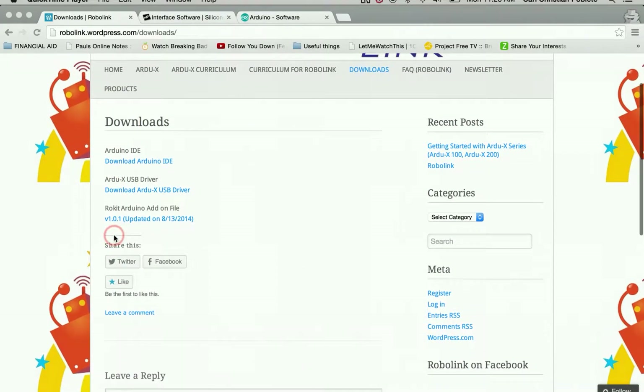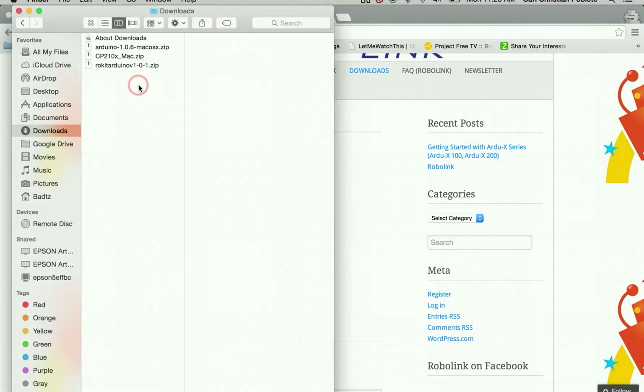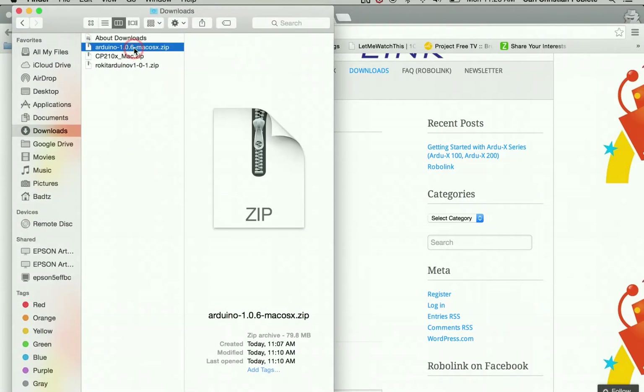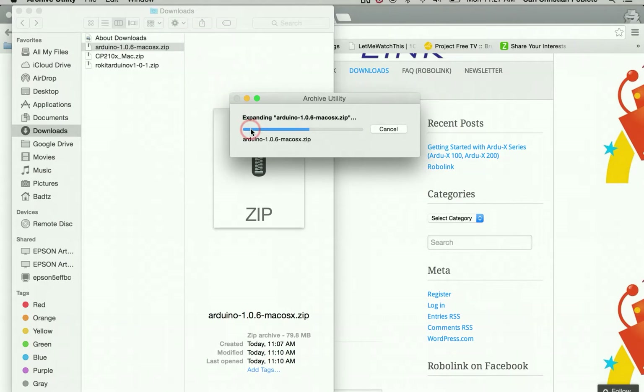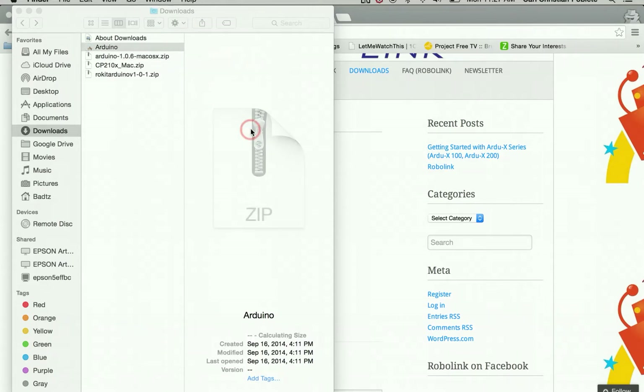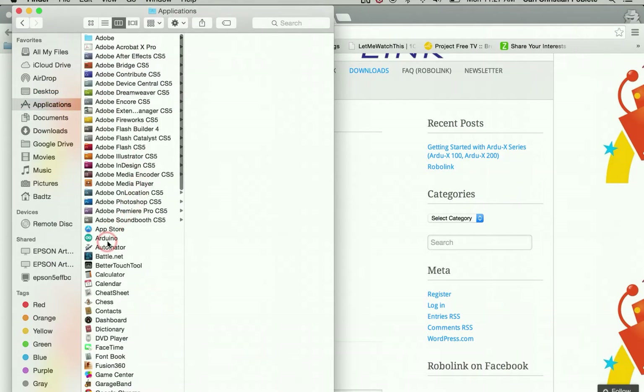Now that we've finished downloading all three files, go into your downloads folder and open up the Mac version. It will unzip the file automatically. From there, take that file, put it in your applications folder, and it should instantly install.